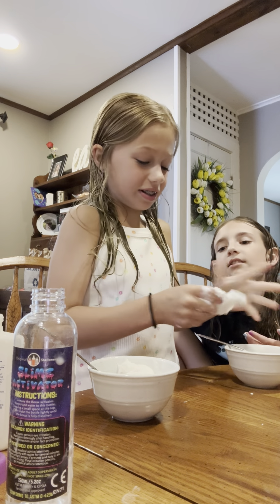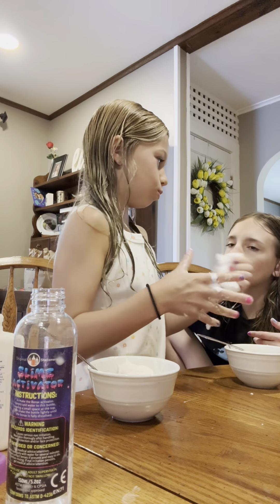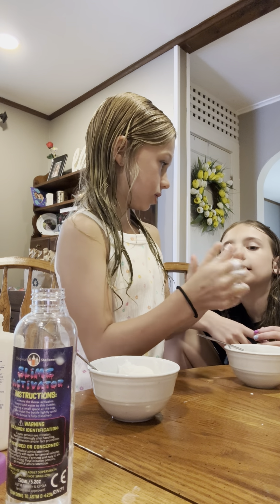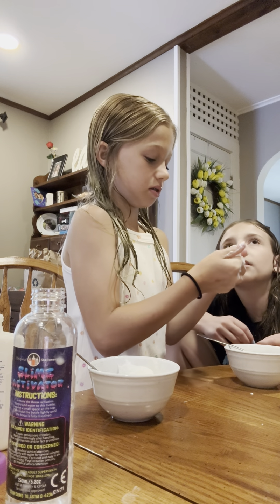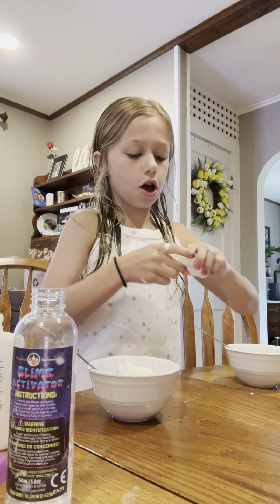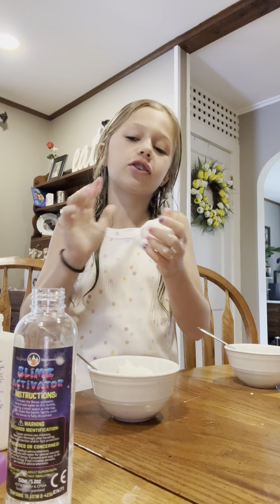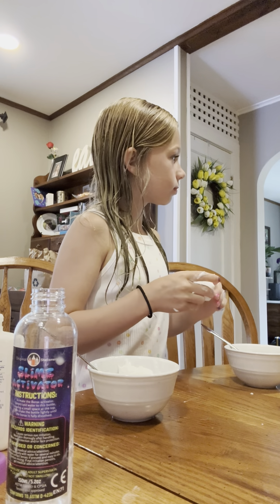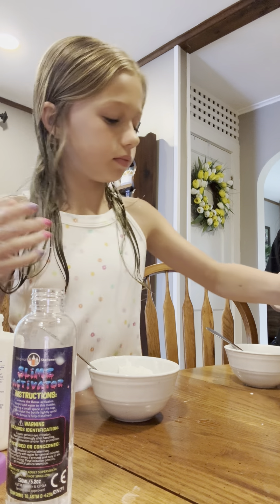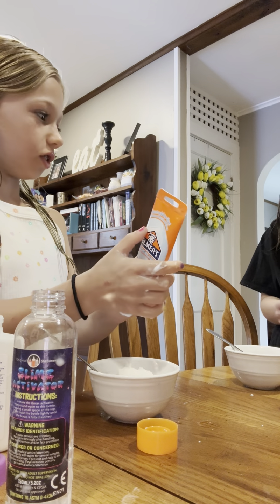Oh look what it did to her hands. I think it needs soap and water. Where's the lotion? Go get the lotion. We have actual slime for Emma, but this is the thing with slime — I think the activator is not right. You actually made it better. It's slime, but it's very rippy.